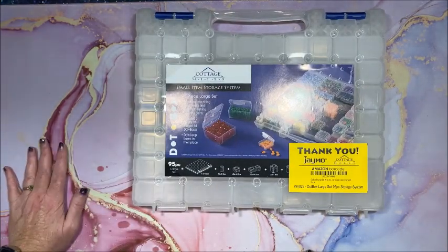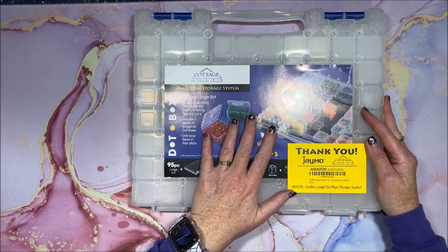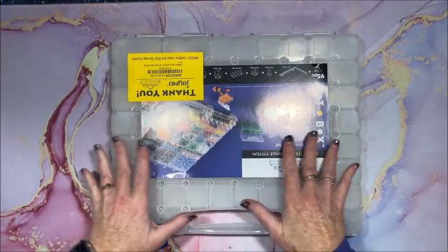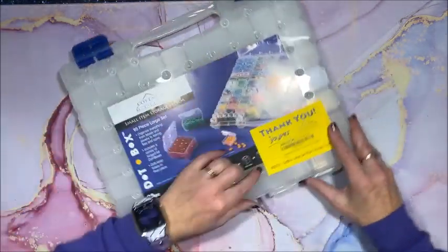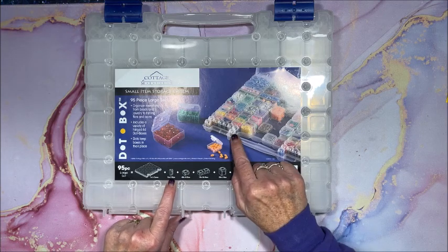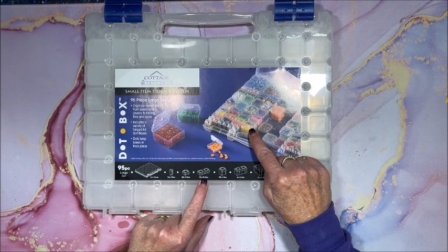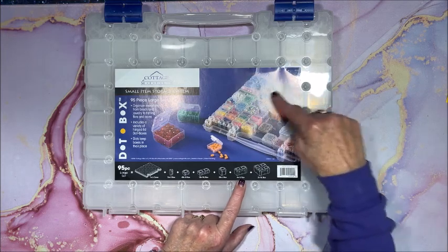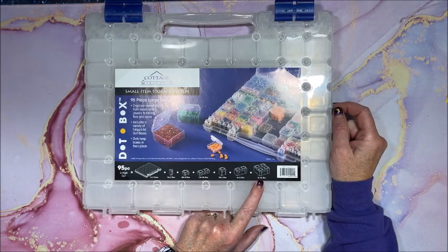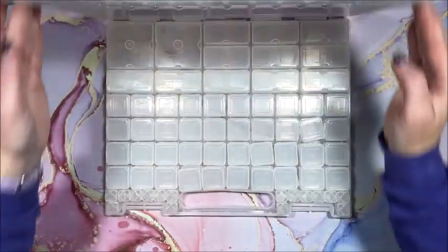This is the Cottage Mills small item storage system — there are 95 pieces and I did get this off Amazon. It is a little pricey but so versatile. You get 16 itty bitty little bottles, 40 mid-sized bottles, 10 medium-large, 20 large, 6 double-large, and 2 extra-large — so there is a lot in this set.